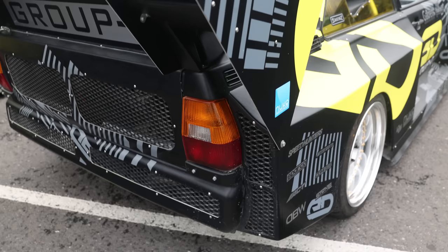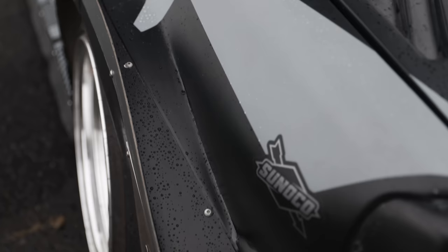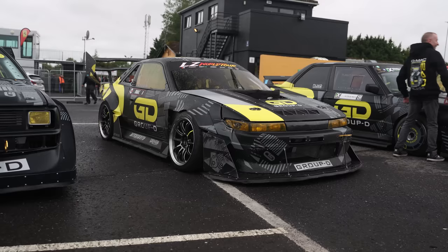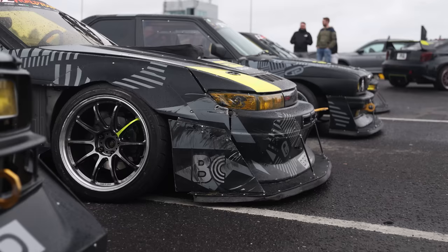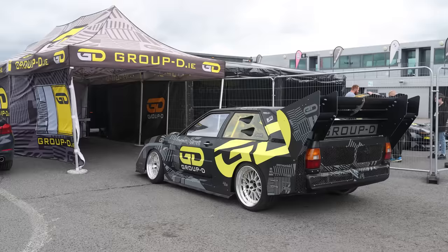I always wanted an Audi S1 — it's my favourite car of all time. Group B, just the coolest thing that ever was. So I always wanted an S1, and then I got to a point in the workshop where I was like, are we going to build an amazing Silvia and do European competition, or are we going to build something different? A lot of people maybe reach that point. When you build something different, you're sorry you didn't build a competitive Silvia. And when you build a competitive Silvia, you're bored and want something different. So we just started into it, started collecting panels and finding stuff.